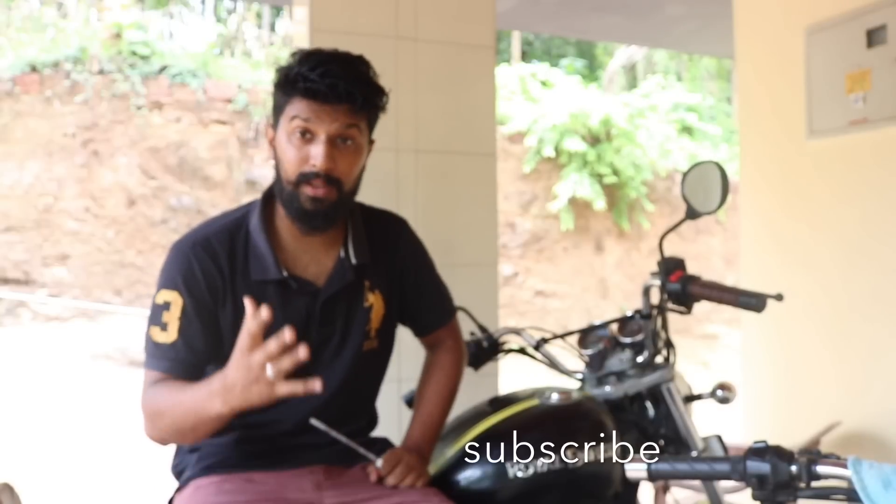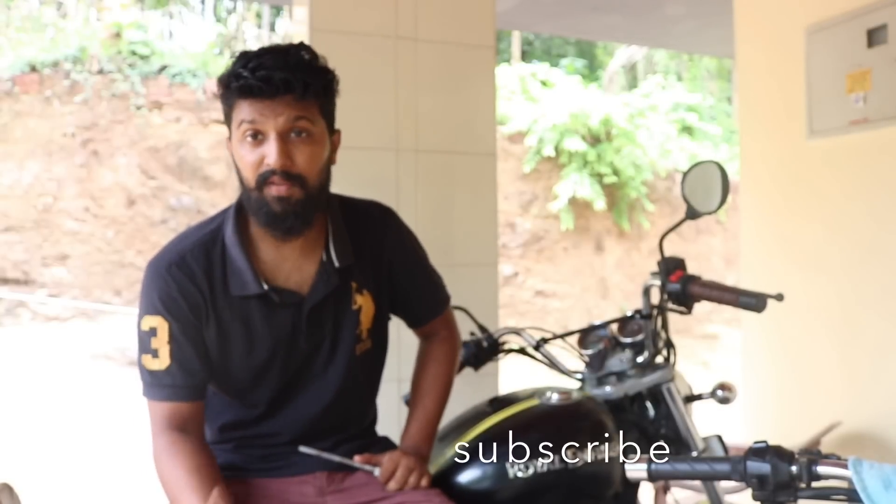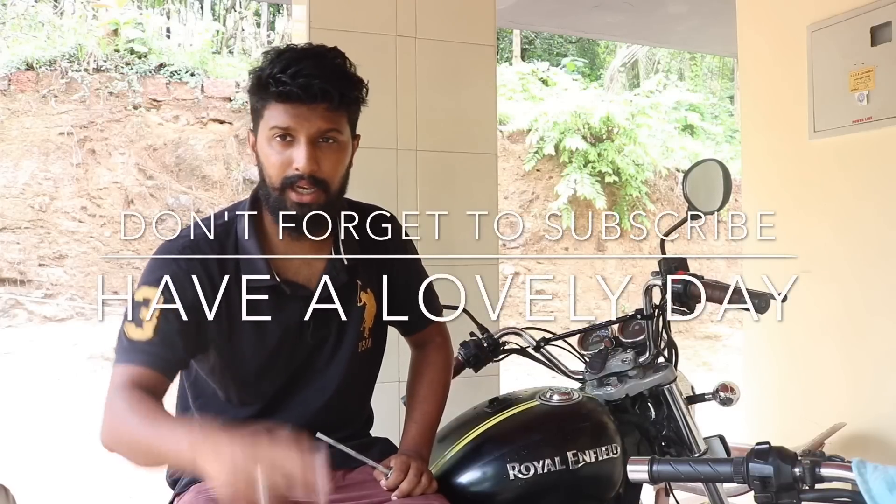So that's all guys, I hope this was a bit informative for you. Thank you for watching — if you haven't subscribed yet, don't forget to subscribe. Bye, take care, sayonara.